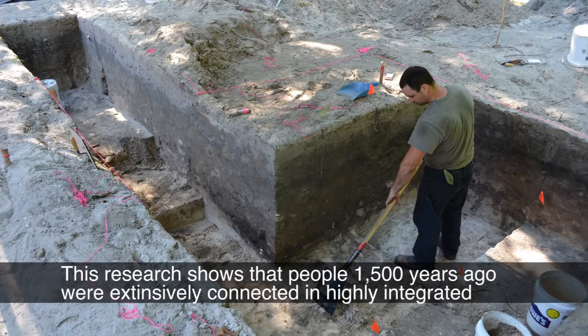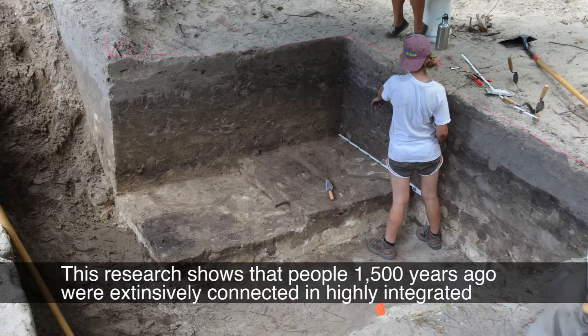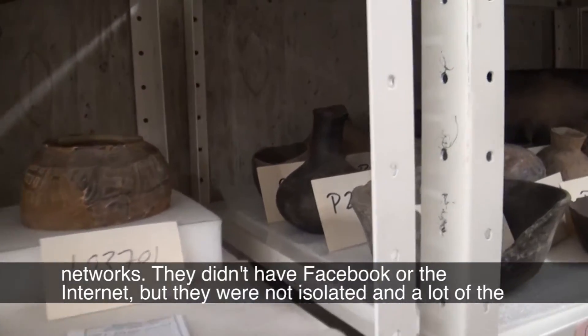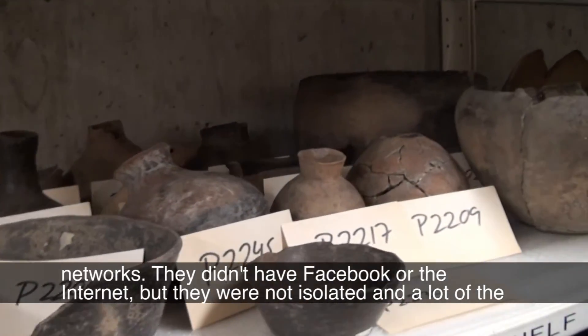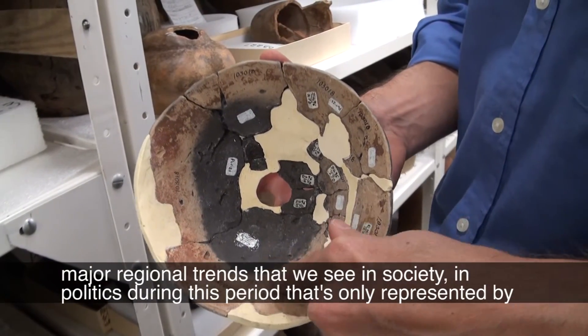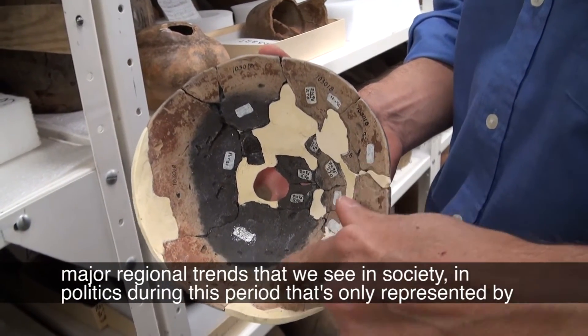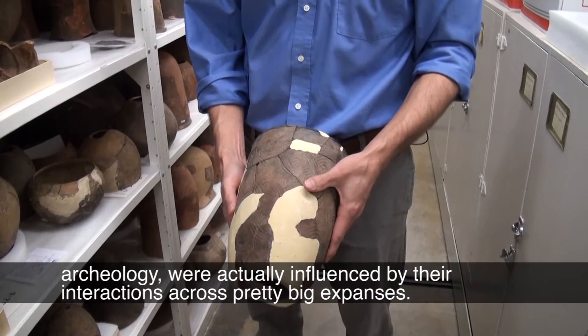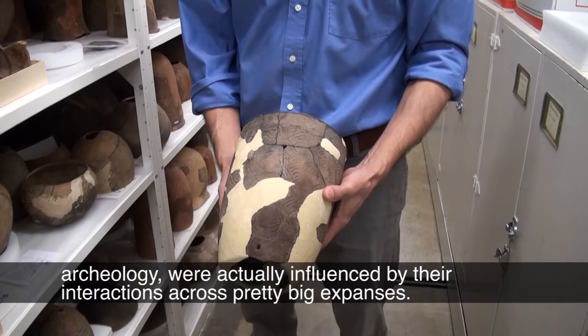This research shows that people fifteen hundred years ago were extensively connected in highly integrated networks. They didn't have Facebook or the internet, but they were not isolated, and a lot of the major regional trends we see in society and politics during this period — represented only by archaeology — were actually influenced by their interactions across pretty big expanses.